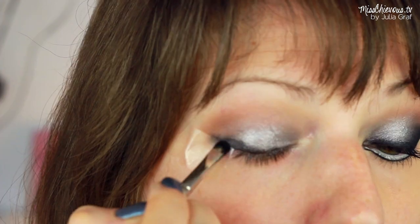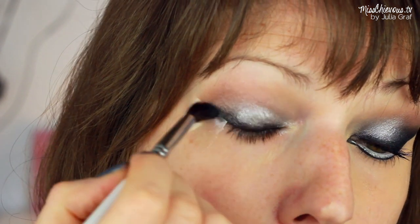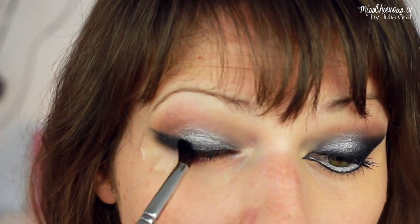And I'm going to give this a really intense smoked out black liner look. I blended that out using a blending brush and applied this a few times so that you get a really good color payoff with that black eyeshadow.